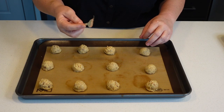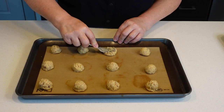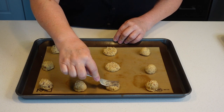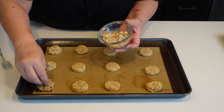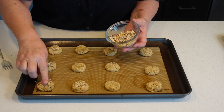We're now gonna press down on these with a fork, like this. And now we're gonna add the leftover hazelnuts and press them in.